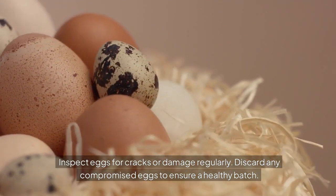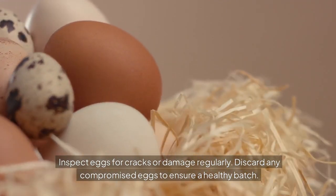Inspect eggs for cracks or damage regularly. Discard any compromised eggs to ensure a healthy batch.